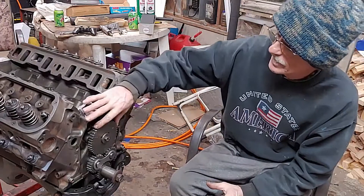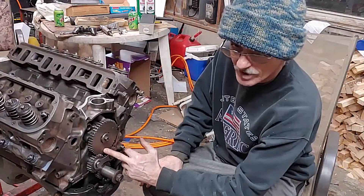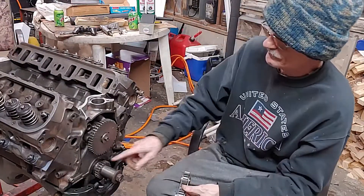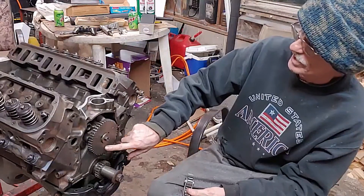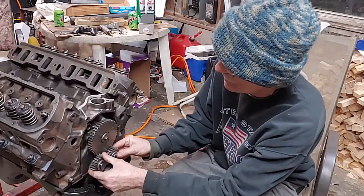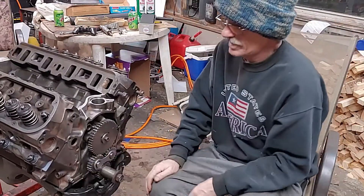We have a set of timing chain gears here. You basically line up dot to dot, like you would when putting in a double roller timing chain. You put your gear on the bottom, line that up with your zero mark on the top gear, and basically these just slide right in there — like so. And there you are.